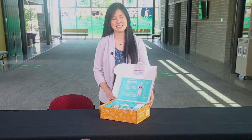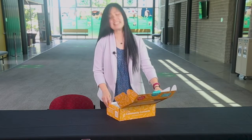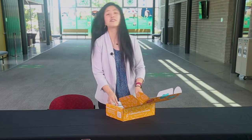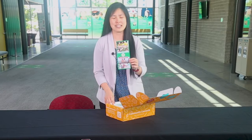Let's take a look inside this kit. While this kit was made for individual learners, it can be easily adapted to small group learning as well. Inside this kit, there's a variety of resources, including more information about Ohio 4-H.